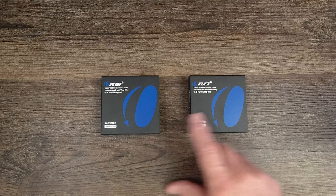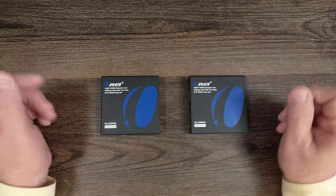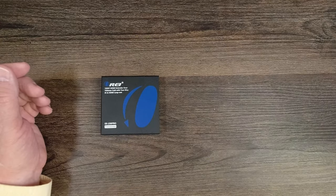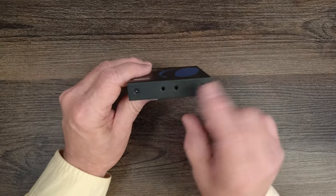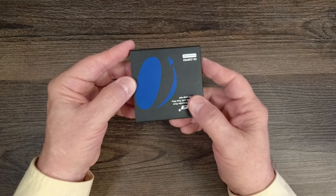Inside the kit, you'll find a transmitter module and a receiver module. Both feature full metal enclosures, which make them incredibly durable. Starting with the transmitter module — on either side, you'll find mounting holes that can be used with the included bracketing kit to mount these modules up off the ground and out of the way.